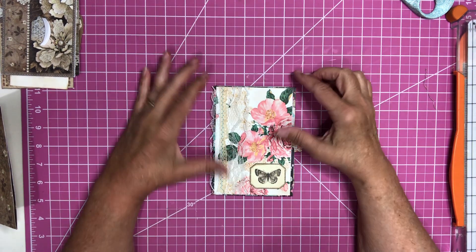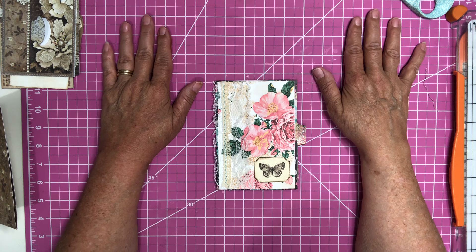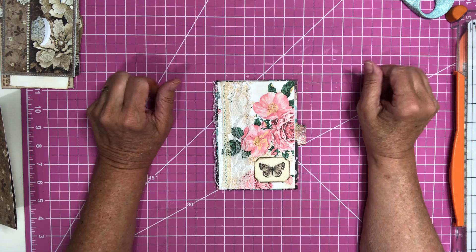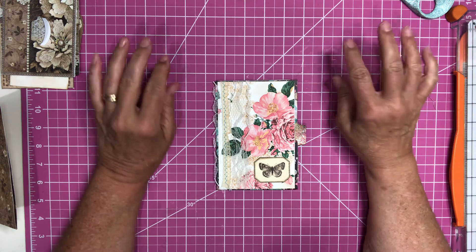Hello everybody, Brenda here. I have got a challenge to do with my May Make It Make a Journal Challenge for 2021.